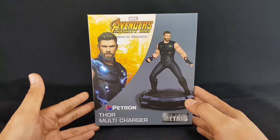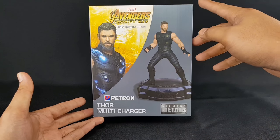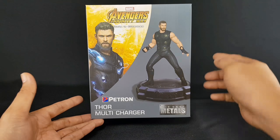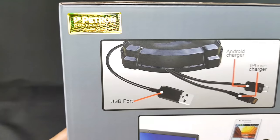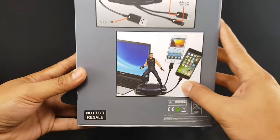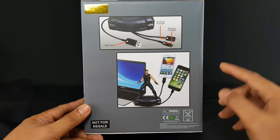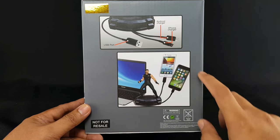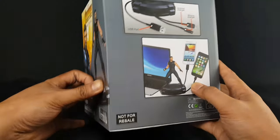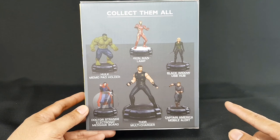On the box you can see it says Marvel Avengers Infinity War, only in cinemas, with a picture of Thor and the desk collectible figure. On the bottom part it says Petron Thor Multi Charger and also Dicast Metals. On one side there's a Petron holographic sticker that says Petron collectibles limited edition, and on the other side it says not for chain and includes a warning.